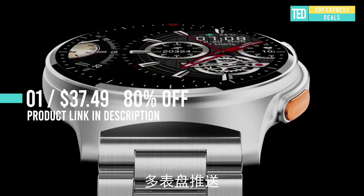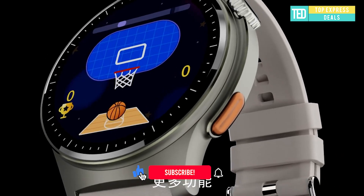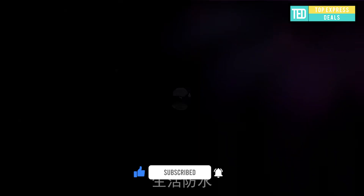Details are the embodiment of taste — all metal texture combined with exquisite technology, more high and atmospheric. A watch with taste is simple and extraordinary for you who understand design.